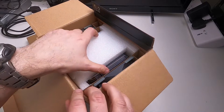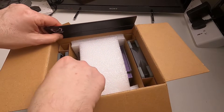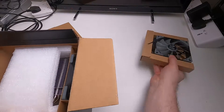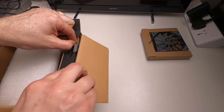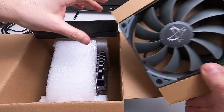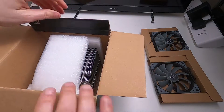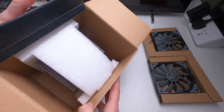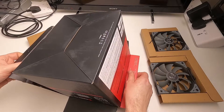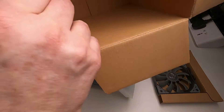Here's the actual cooler. There are a couple of components to take out — one of the fans, and there's another one here. They're a sort of grey, almost greeny-grey colour — looks green, might just be me. And there's the actual cooler itself, which I'll very gently tip out. It's not going to fall over, and the box is now empty.